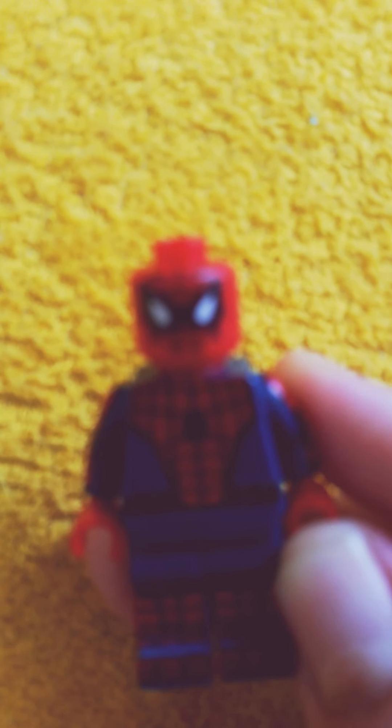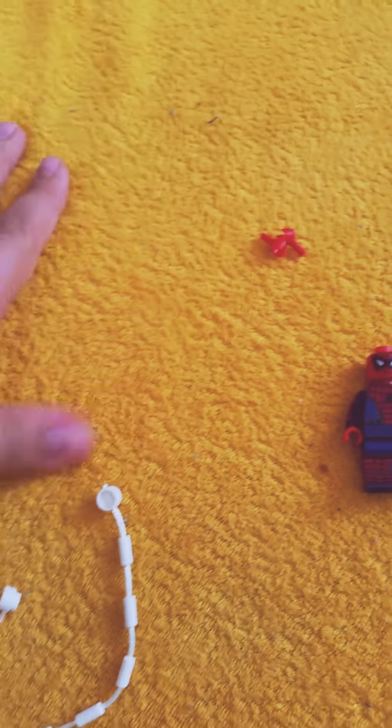My phone is a bit loaded right now. It actually looks cool. So it came with this web, and it also came with these two extra hands.